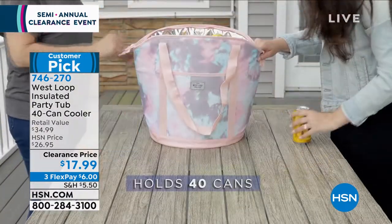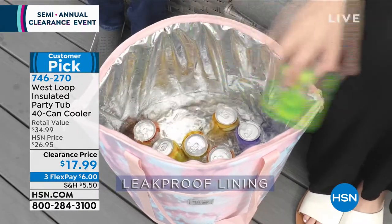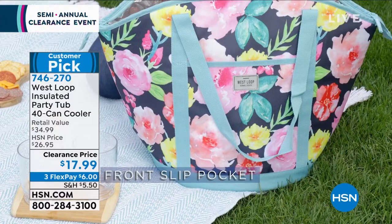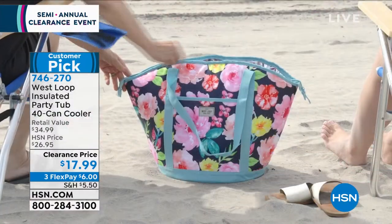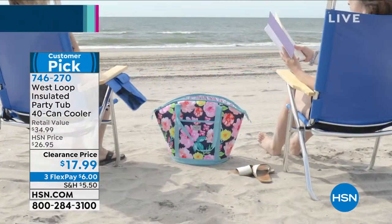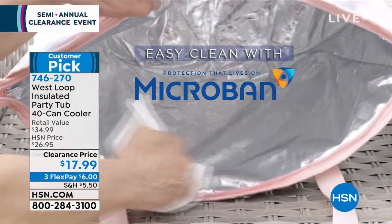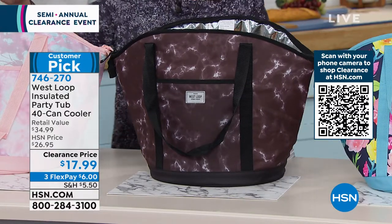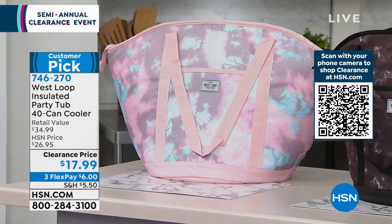It completely replaces the styrofoam containers. You don't need those awful things taking up all that space — this is all you need. The clearance price is under $18. We have never done it at this price. As soon as you hit $75, all shipping and handling goes away. We have three designs left: the floral, the black marble — so stylish — and the sunset, almost like a tie-dye print. We have sold tens of thousands of these, so many of them to me.